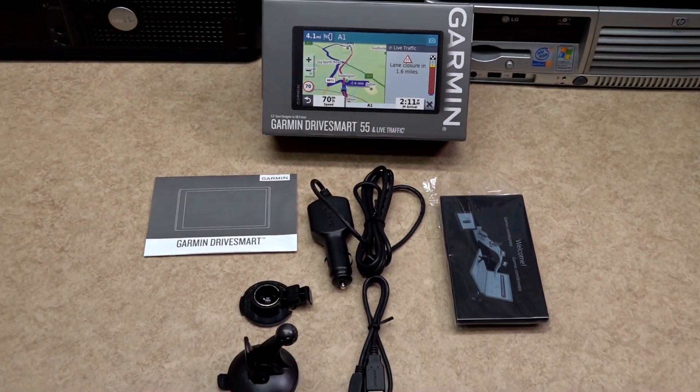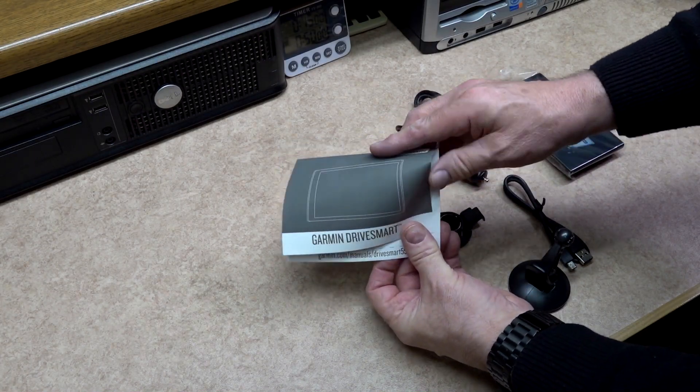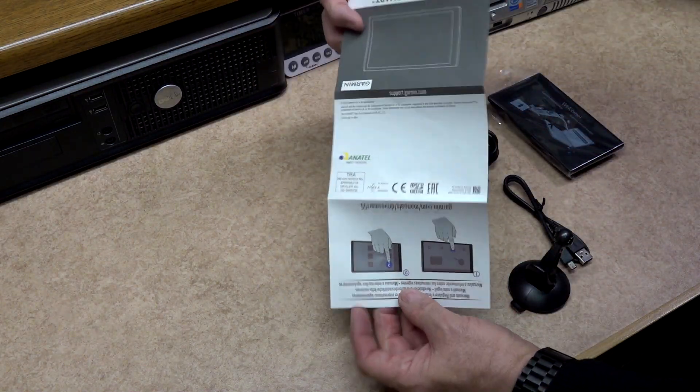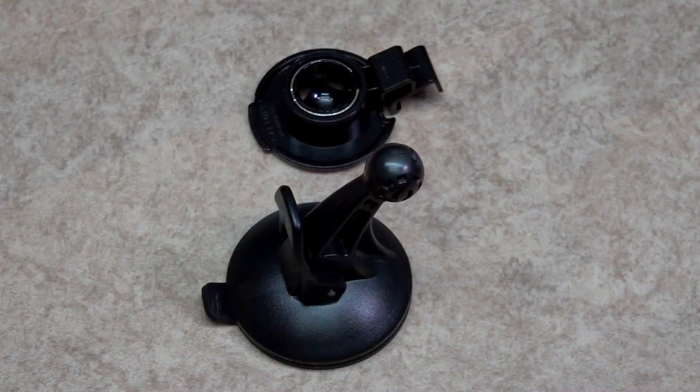As you would expect, everything you need to get this satnav working is in the box. The information leaflet on setting it up and fitting is in picture format, but it's extremely basic and there's very little information on it at all.